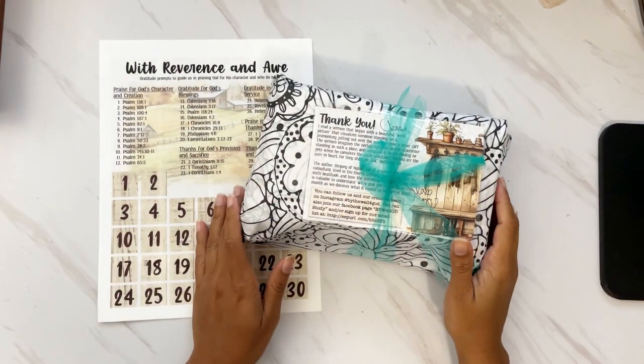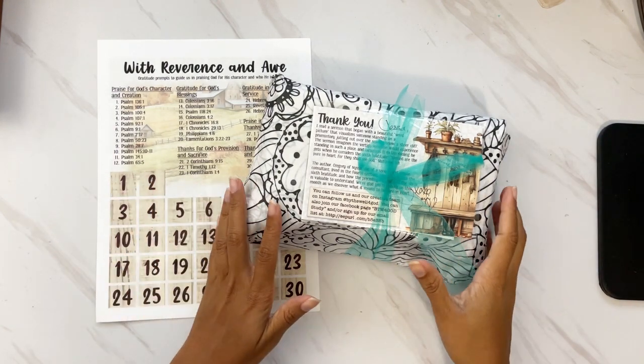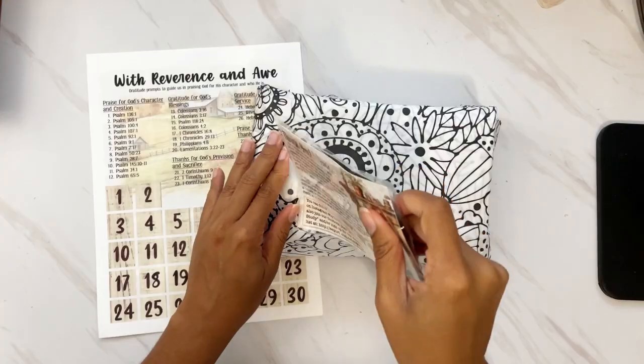Hi darlings, thank you so much for joining me on my channel today! Today I have the unboxing of the November kit for By the Well for God. You guys, tons of goodies this month so let's go ahead and dig in — as you know, it's always like Christmas morning when we get a package from By the Well for God.